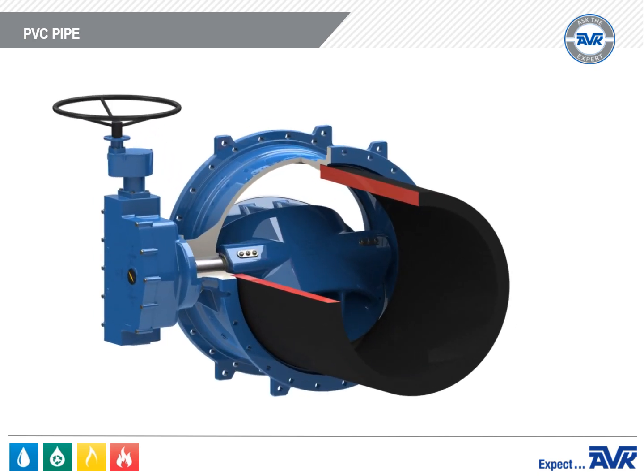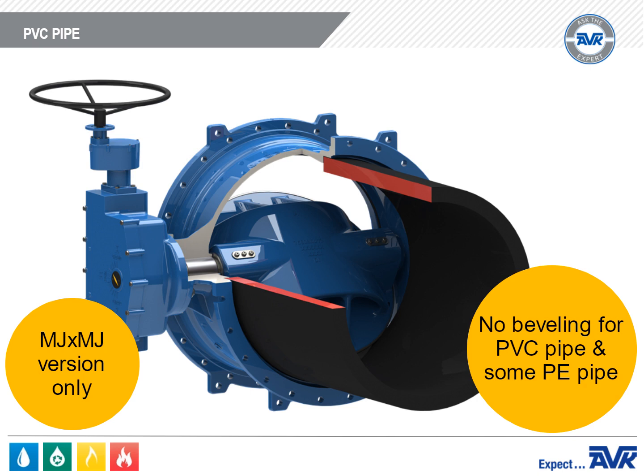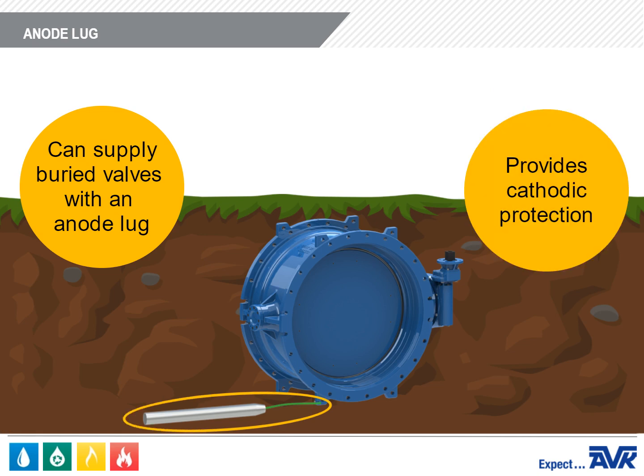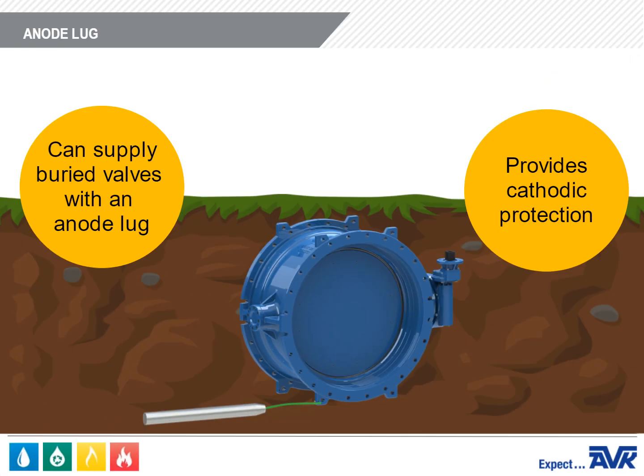A big advantage of the Series 766 is the MJ by MJ version. It is long enough to be installed with PVC pipe without beveling the pipe for disc clearance, and it can also accommodate some HDPE pipe. Our competitors require the PVC pipe edges to be beveled. We can also install an anode lug on these valves for cathodic protection — the feet on the valve body can be drilled and tapped for anode lugs, similar to the Series 65 gate valves and the Series 27 fire hydrants.